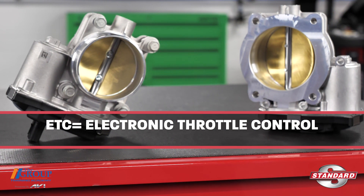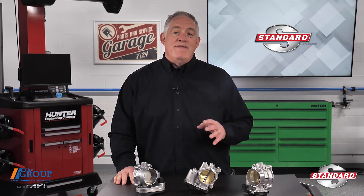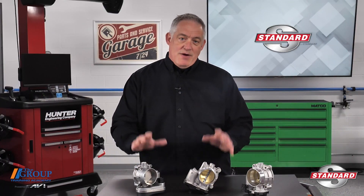Electronic throttle control, or ETC, has been responsible for improving fuel economy, reducing emissions, protecting powertrain components, and providing a better overall driving experience. Regardless of the vehicle, electronic throttle controls typically involve two different components: the accelerator pedal position sensor, or APP, and the powertrain control module, PCM, that control the electronic throttle body.